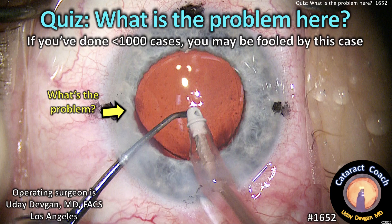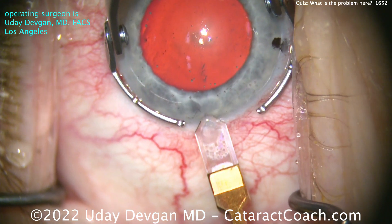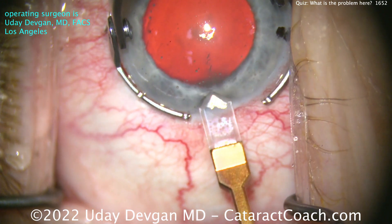cataractcoach.com quiz: what is the problem here? If you've done less than a thousand cases you may be fooled by this case. Early in my career, in my first couple of years, I may have been fooled by this case too.